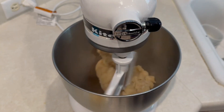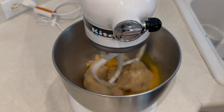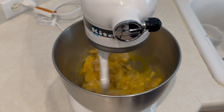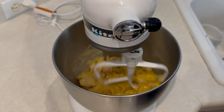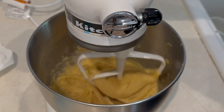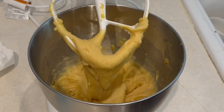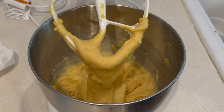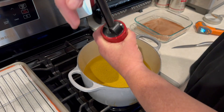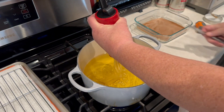Now we've got our paddle on our mixer, got that dough mixing up, and we're going to add three eggs. Mix that up until you see the consistency here — that's what you're looking for right there. Now we're going to remove this and put it into a piping bag, or I bought this little churro maker off Amazon — it was like $8. It worked great. Just kind of push the dough through.